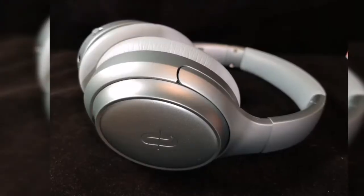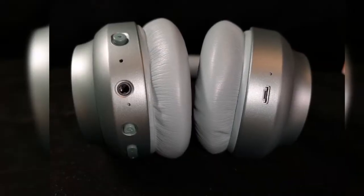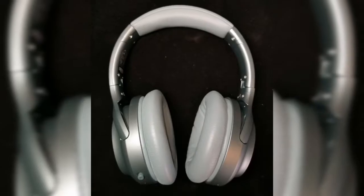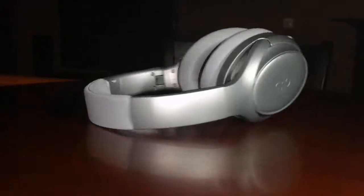I'm really looking forward to trying these out. It has a lot of awesome features in the upgrade — Bluetooth 5.0. There's a little mesh part in the case that holds everything nice and neat. You have your manual, your audio cables, and charging cables.